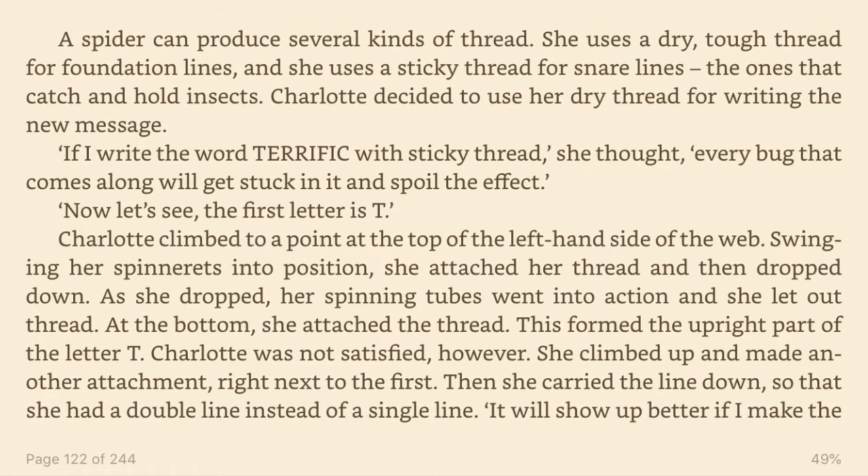Charlotte climbed to a point at the top of the left-hand side of the web. Swinging her spinnerets into position, she attached her thread and then dropped down. As she dropped, her spinning tubes went into action and she let out thread. At the bottom she attached the thread. This formed the upright part of the letter T. Charlotte was not satisfied, however. She climbed up and made another attachment, right next to the first. Then she carried the line down, so that she had a double line instead of a single line.